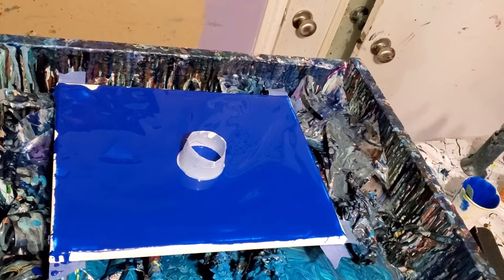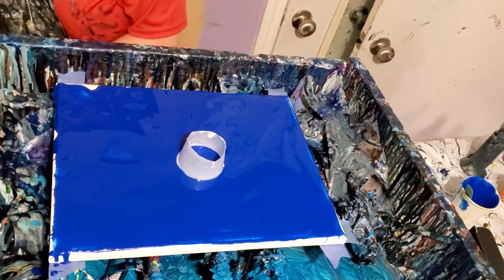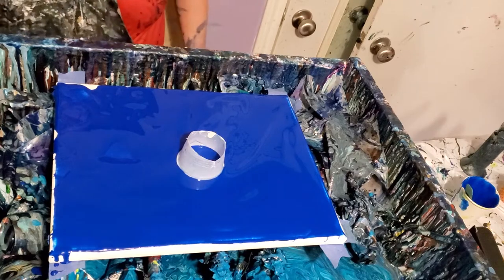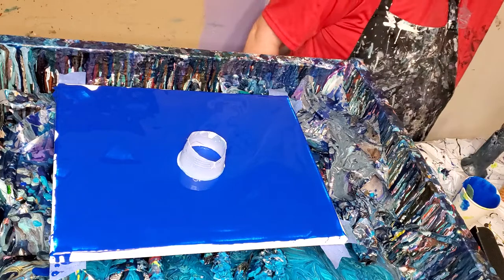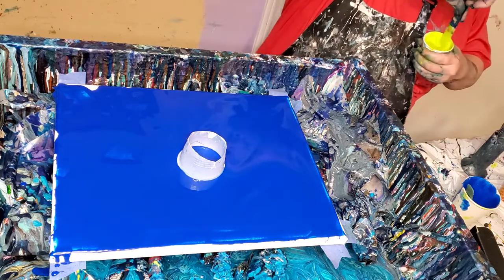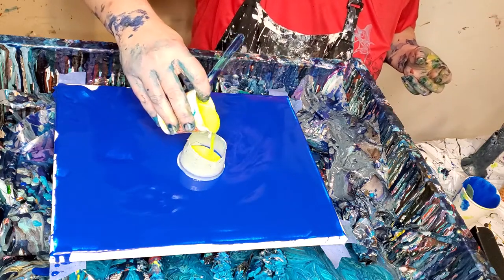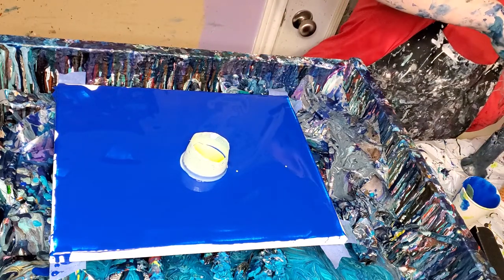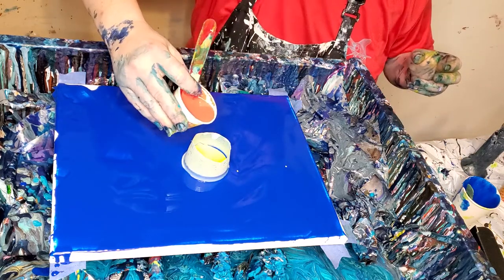Hey everybody! I know I said I was just going to do one more, but I enjoy doing open cup so much on a Saturday. I'm doing another one. This one has Stalo glue as a base coat, and I'm using some of my nude paints, my Artesia iridescence — some of those — there's some green, lime green.